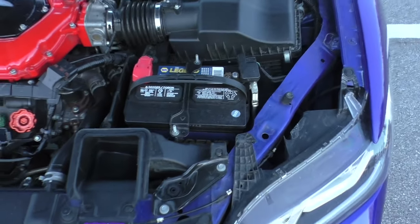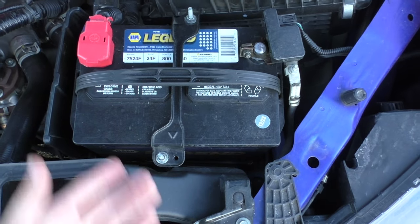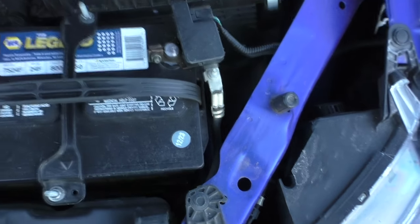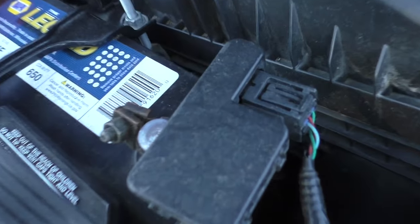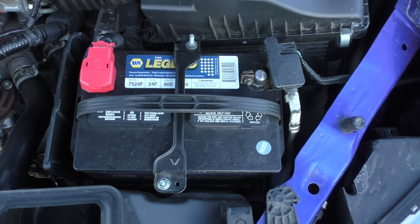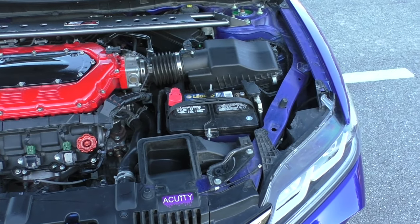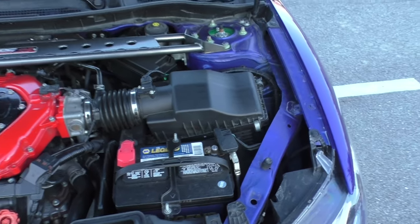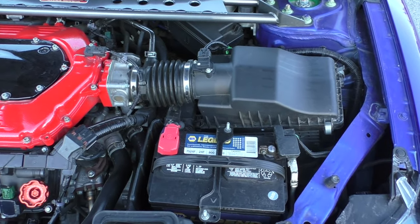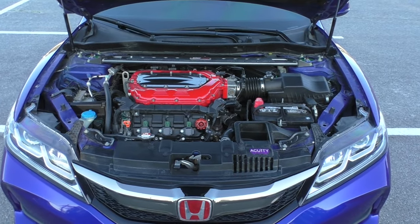I also replaced the battery because the old one was getting weak. I put a Napa Legend battery in here — it's a 650 cold cranking amp battery, and I did that back in January. It's been starting the car just fine ever since. My friend Jack recommended these. I have the same battery in my Honda Pilot, and that one is over two years old and still starts just fine.